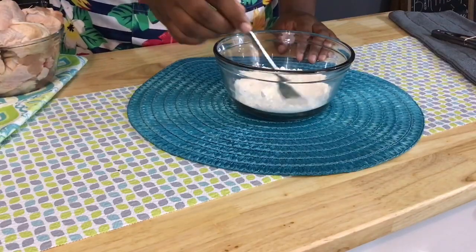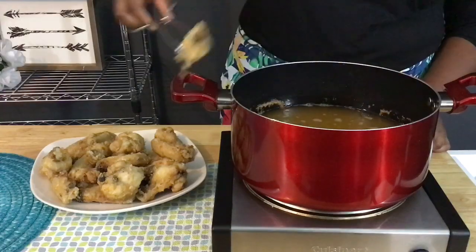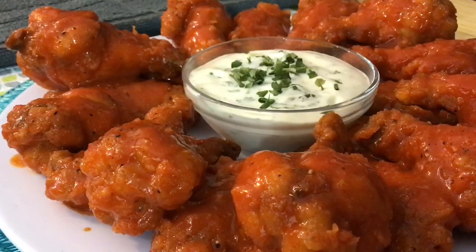Hey guys, today on Lisa's Food Addiction we are taking some extra crispy chicken wings and tossing them in a hot and spicy buffalo sauce to make this super easy appetizer that's sure to please — buffalo chicken wings. Let's get cooking.